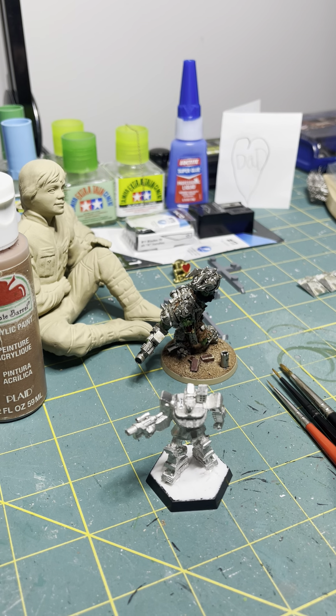This stuff will dry really quickly. And then you can sand it, file it, cut it, shape it however you want — it's amazing. And in this still-wet state, you can sculpt it however you want, really. Now it's not going to give you the cleanest texture — it will be kind of a grainy, granulated texture.